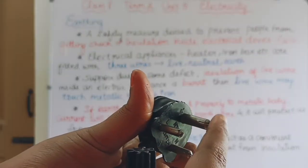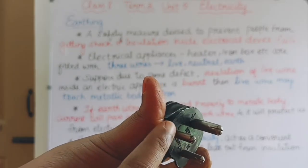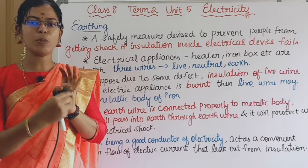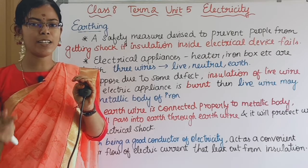If you see the wire, you can see the earth symbol. One is the live wire, this is the earth wire, and this is the neutral wire. This is the live wire and the other end is the neutral wire.